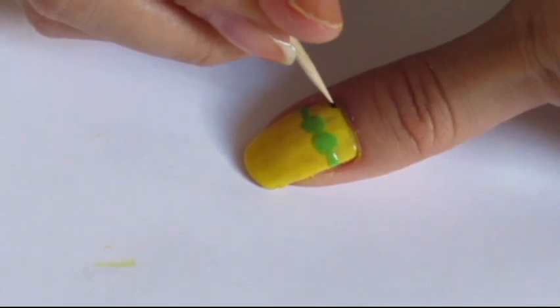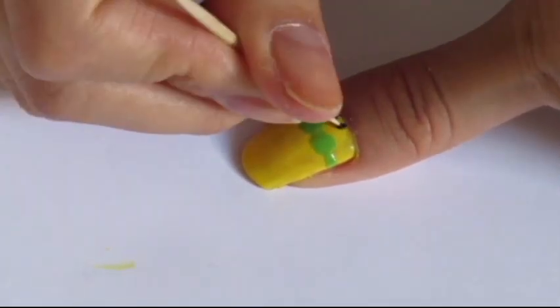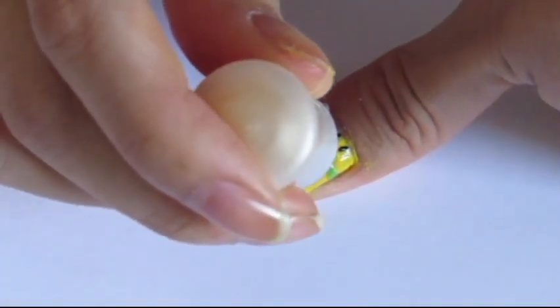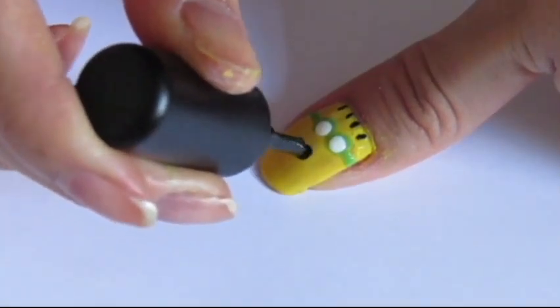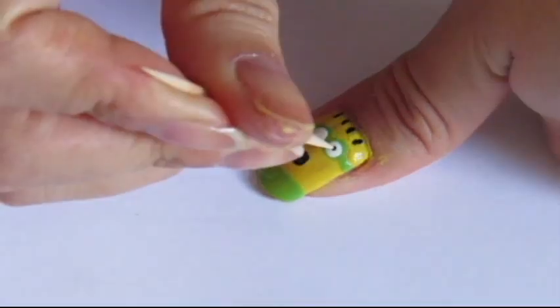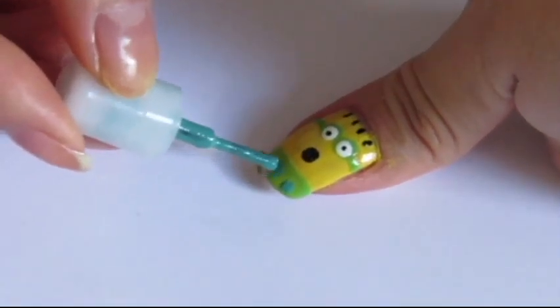Still using your toothpick, add some little black lines on the top of your nail to represent the hair. Then, add two little white dots in the green ones and another black dot for the mouth. To finish, paint the tip of your nail light green and add two little black dots into the white ones and some dark green spots into the tip of your nail.